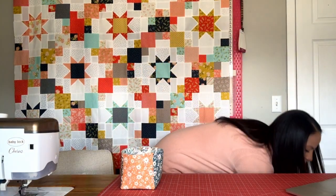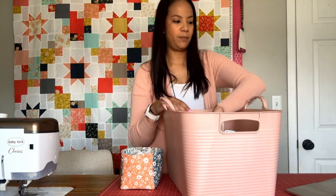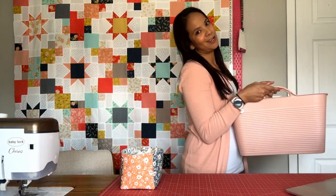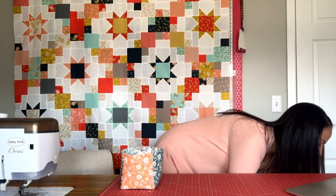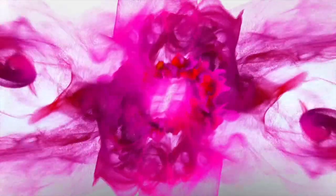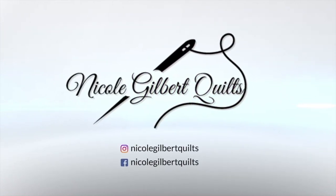I still keep my larger scraps in a big tub underneath my table, but that's another video for another day. These teeny tiny guys are perfect for this thread catcher. So I'm going to go gather my supplies and then we can dive on in.